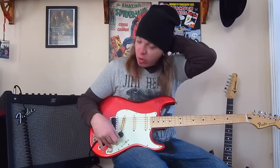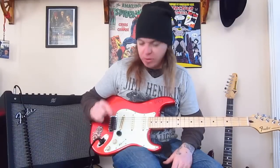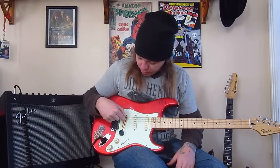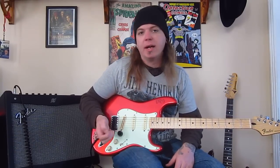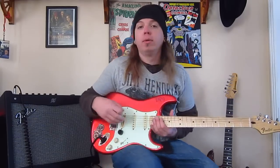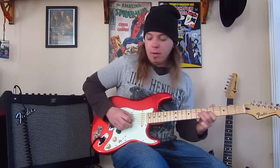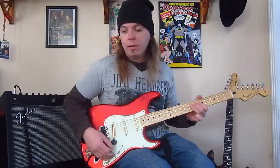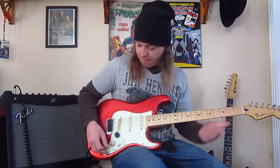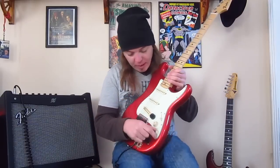The two tone pots are just full-size Fender brand, like on an American Standard. I did wire up the bottom tone to control just the bridge position — kind of like an Eric Johnson Strat — so I can roll the tone off of just the bridge. I think that's a great mod. It's invaluable to me and quick and easy to do.